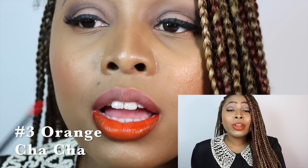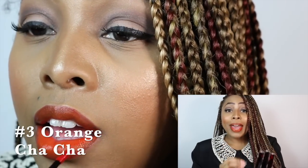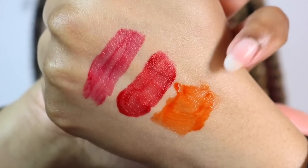Our next and last color is color number three, called Orange Cha Cha. This one again has that same gummy bear smell. I also wanted to mention something really great about this product: when I got it in the mail, each one was individually wrapped in a plastic wrap seal. I really liked that — you know your product has not been tampered with and it's a brand new product in protective sealed packaging. Orange Cha Cha is definitely a beautiful, vibrant orange shade. I really like this color. Here is a hand swatch of Orange Cha Cha.